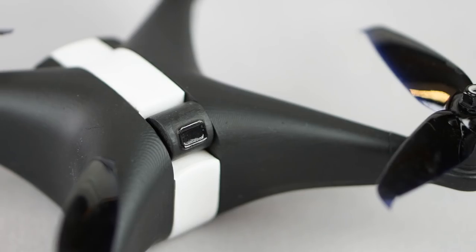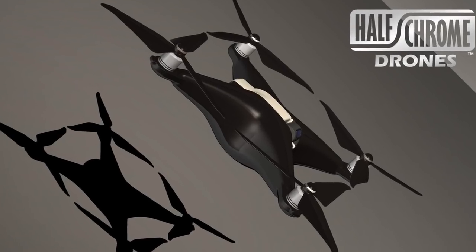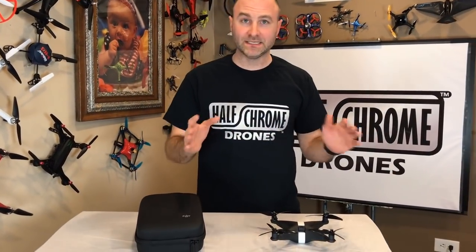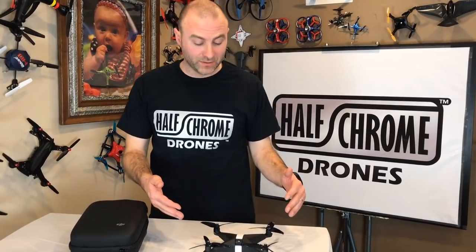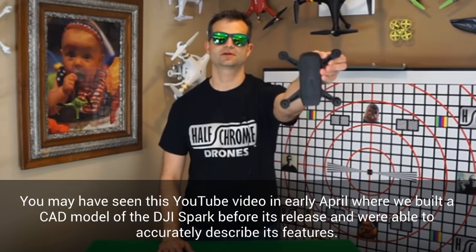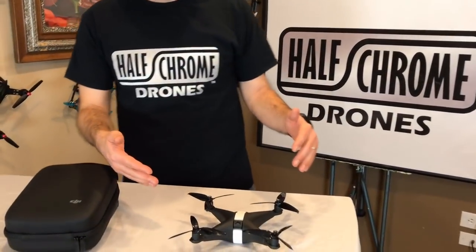Basically, we took a Phantom 4 350 and scaled it down to about 220 — and that's what this is. We took some liberties and added our own touches as well. This is the first time we've created a DJI drone before it came out. If you remember, we did a CAD model of the Spark before the Spark existed — check it out, it's pretty accurate.